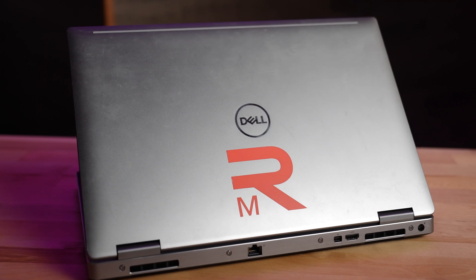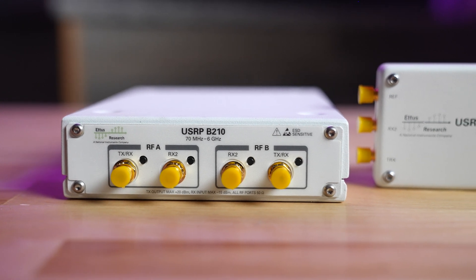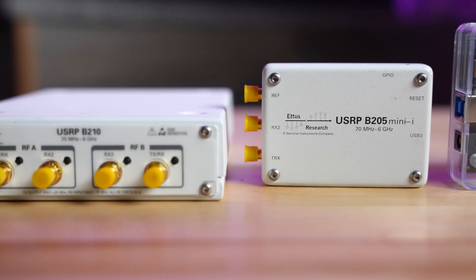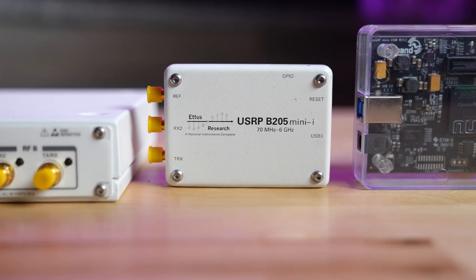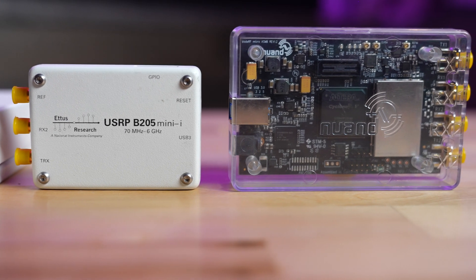The first thing we're going to need is a laptop. The second thing is going to be a radio peripheral. The laptop connected to the radio peripheral actually makes a software-defined radio. These radio peripherals sometimes get classified as the software-defined radio itself — some people are sticklers on that, but everyone understands what they mean.